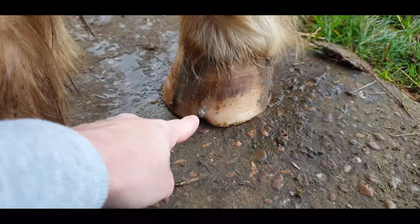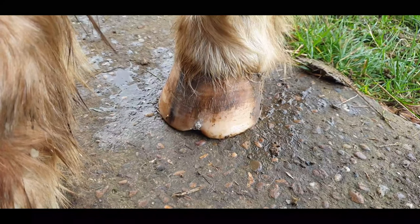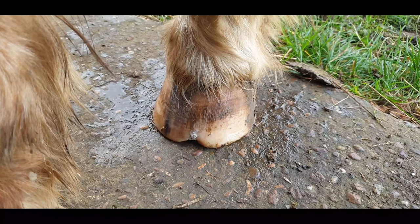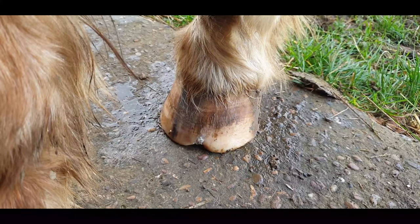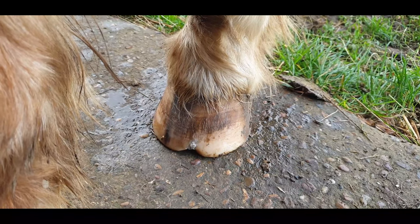Just here is where I've put in the Artimad and I've really pressed that into the crack and where the little hole is. So now I'm going to apply the hoof balm over the top. The hoof balm contains hemp, shea, lavender, and tea tree, so it's naturally antibacterial and antifungal as well as really nourishing.